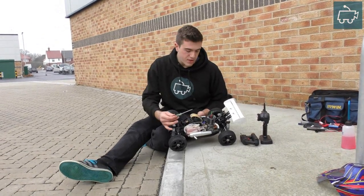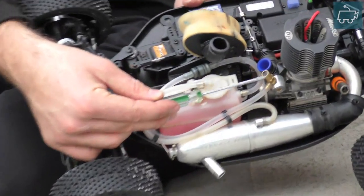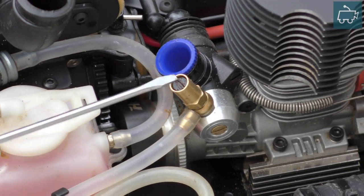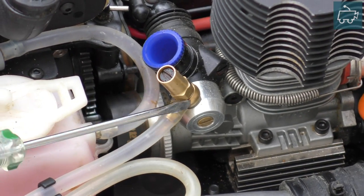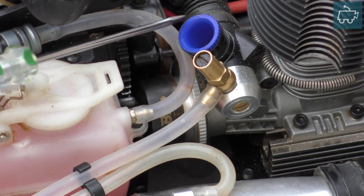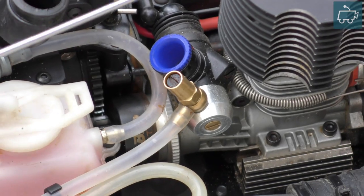Let's take a look at the high speed needle. It's usually in this brass coloured tube with a flat end screw just inside it. In the middle is your air intake — this has no impact on the tuning, there's no screw here, there's no adjustment here.